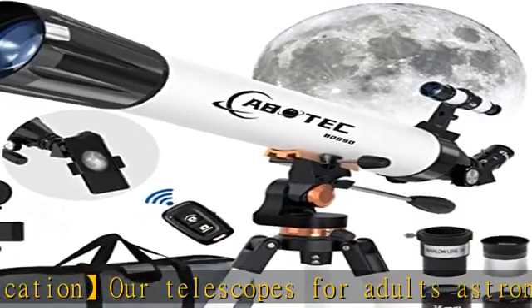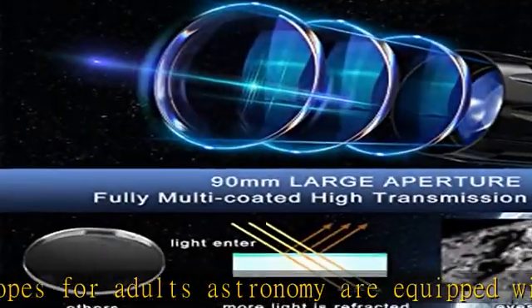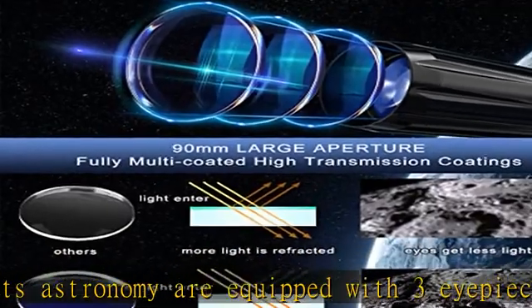Our telescope comes with a carry bag and adjustable tripod. All accessories can be put into the bag, which makes it easy to carry and store for traveling students.